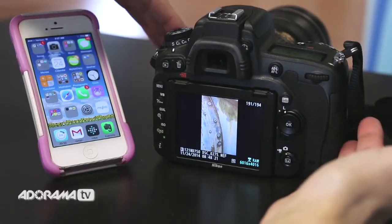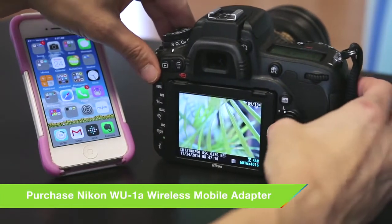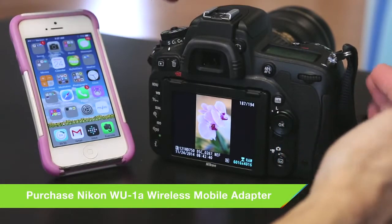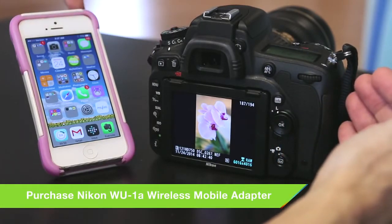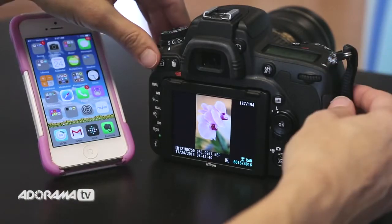So I'm here with my Nikon D750, and I'm looking at a few images I just shot outside the studio — I just walked around and took some photographs. What I want to do is transfer these images to my mobile device. Whether you have an iOS or an Android, you can do this pretty simply.